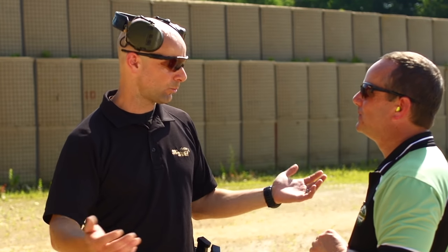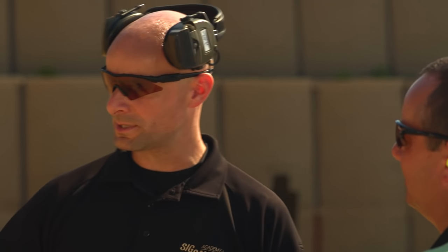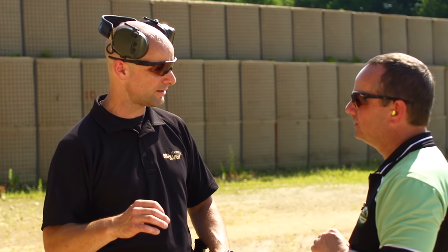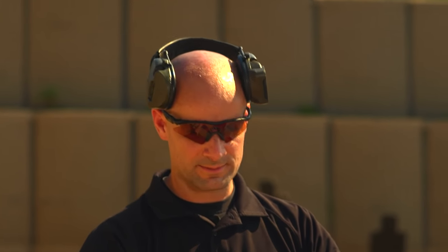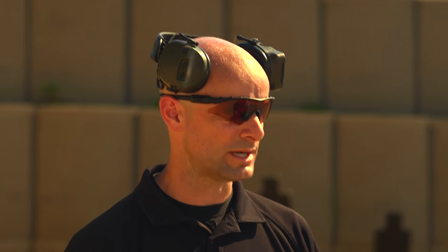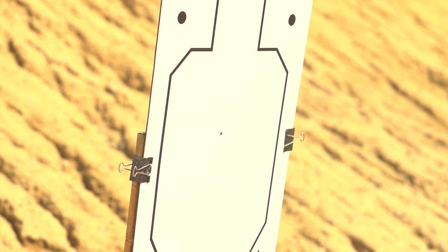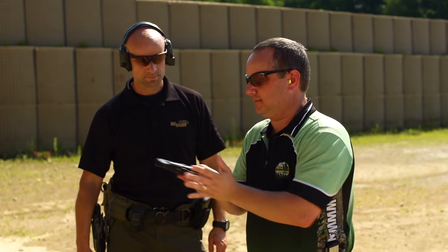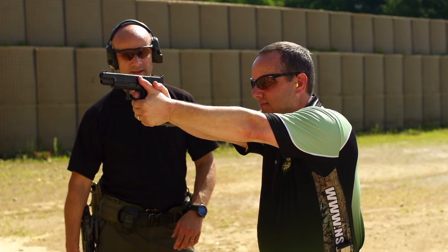If you do everything right and revert back to what you need to do to be successful — you have a nice red fiber optic dot on there. Put that dot literally where you want the bullet to go. Don't even really worry about the rear sight. Let's use the lower left black circle up there. Put your red dot right there and stabilize it where you want it to go. Place your finger on the trigger — now it's a mental game. I need to move this trigger without disturbing that red dot too much.